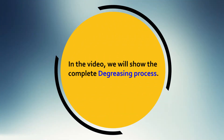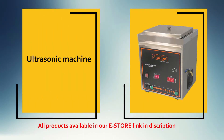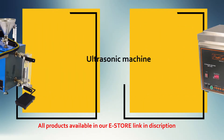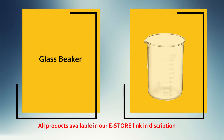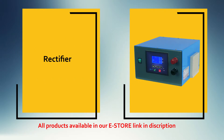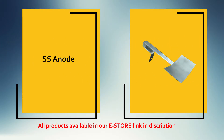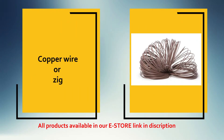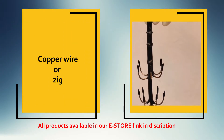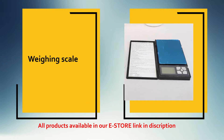In this video, we will show you the degreasing process. Equipment required for the degreasing process: ultrasonic machine, steam machine, glass beaker, CCCD rectifier, SSA, degreasing powder, copper wire or zinc, DI water, and weighing scale.